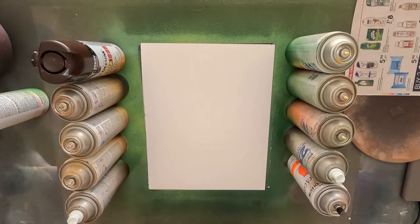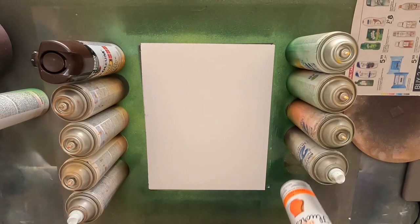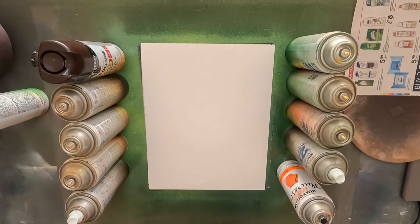Welcome back to another painting session. Today I'll be teaching you all how to spray paint a planet using neon paints and making it glow very, very brightly of course.